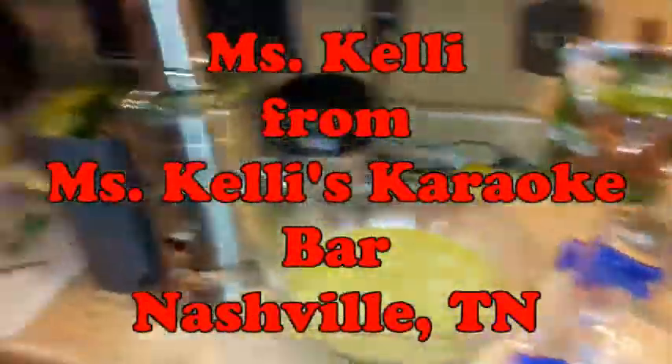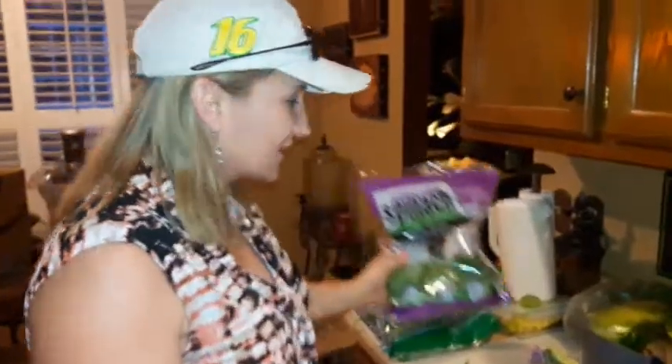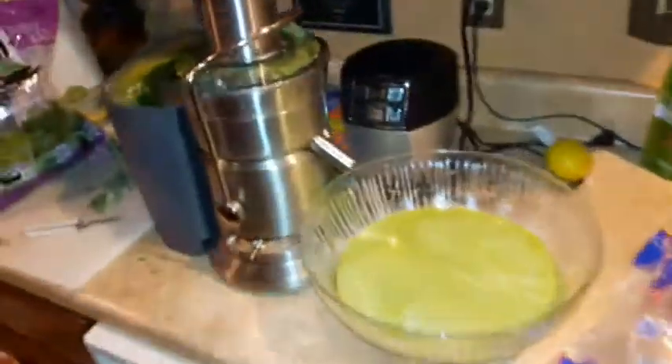We're at Kelly's house and she's juicing, ladies and gentlemen! Oh my god, it's very good — the kale, the spinach. Not so much juice to mess up.